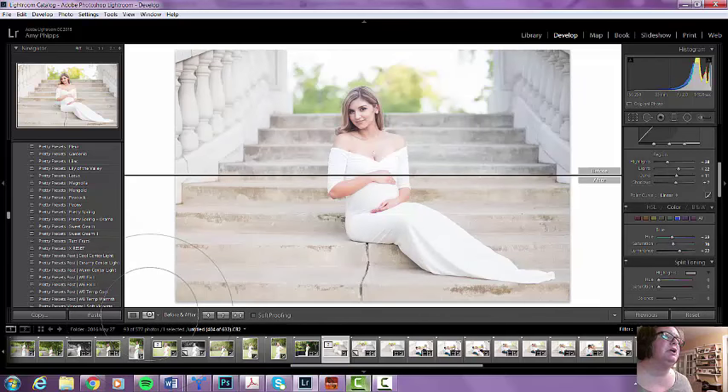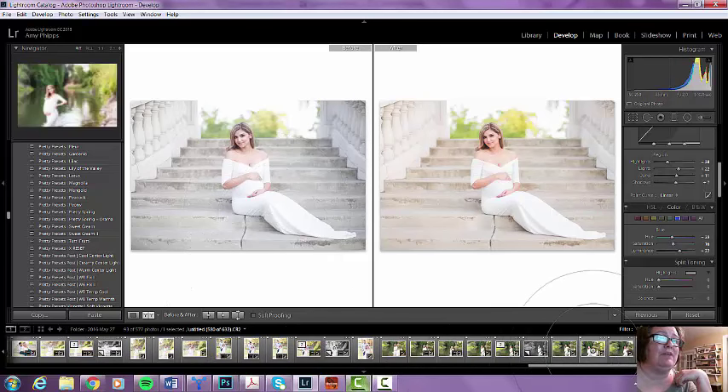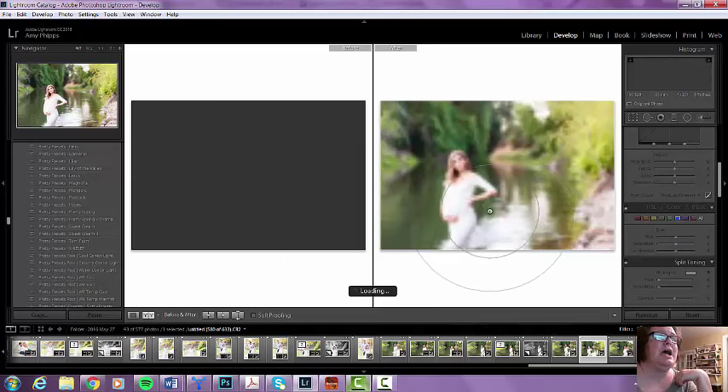Let me show you the before and after. You can see the difference in everything, and some of that has to do with the blue saturation that we just did. This is the before, and this is the after. Peacock is great when you want those light airy photos. I didn't use it for all of the edits — I've got these river images down here, and I didn't use it for those images.